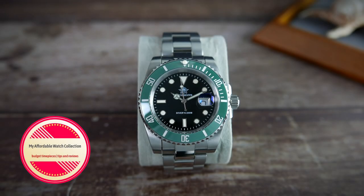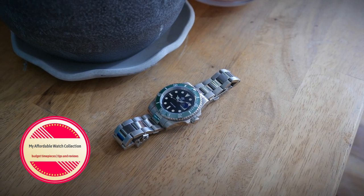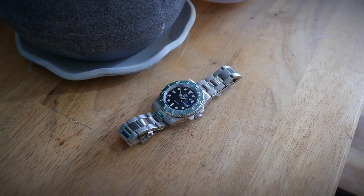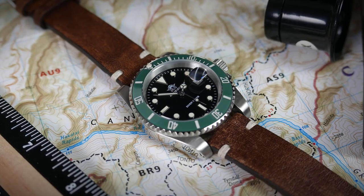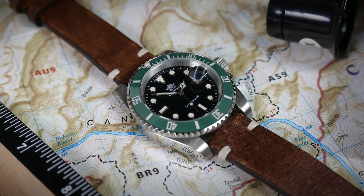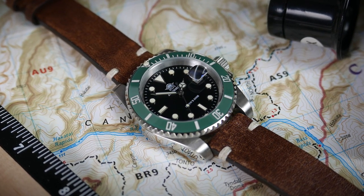Hi guys, welcome to my affordable watch collection. My name is Aviv, and today we are taking a look at an ultra budget-friendly Submariner homage watch, the Edis Dive MY-H3, a quartz diver that was the most purchased watch on the recent Double 11 sale on AliExpress. Is it worth your time and money? Let's find out!